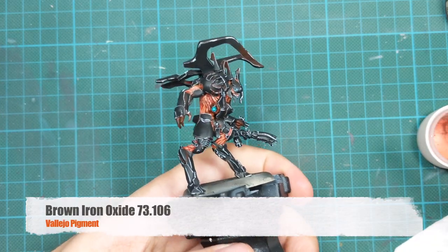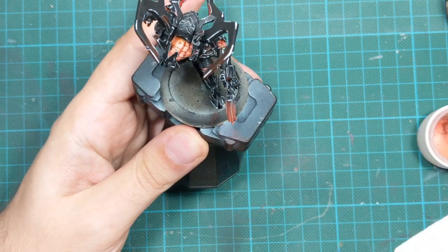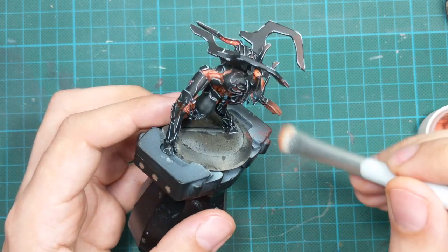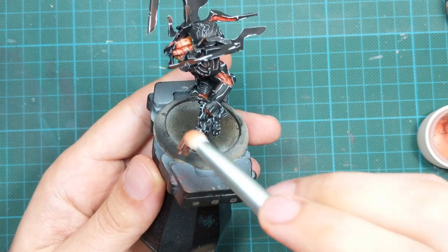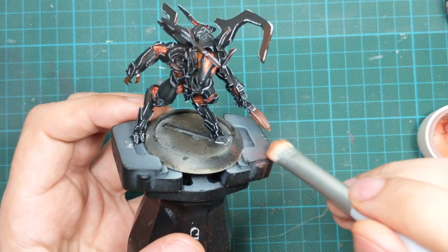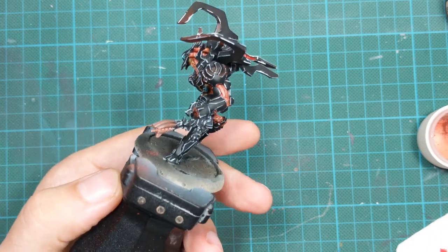The last thing I'm going to do is take some brown iron oxide — Vallejo pigments — pick up one of my dry brushes and apply these pigments at the top of the guns just to create a rust effect. Go lightly and dry brush it on top. If you put too much like I did on the first pass, just go back with the brush and take them off.